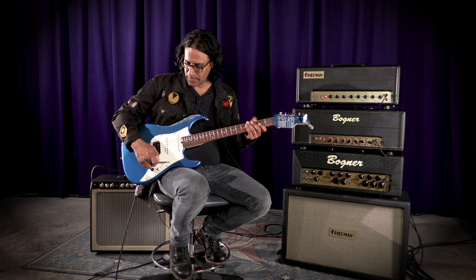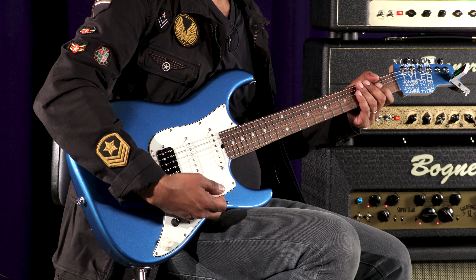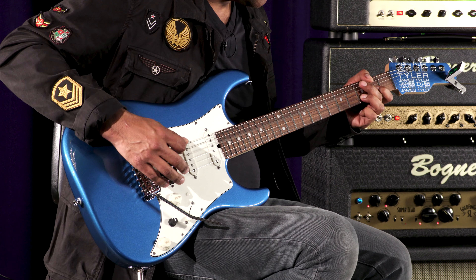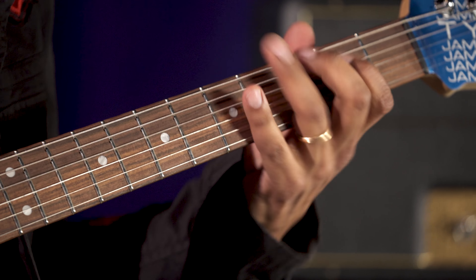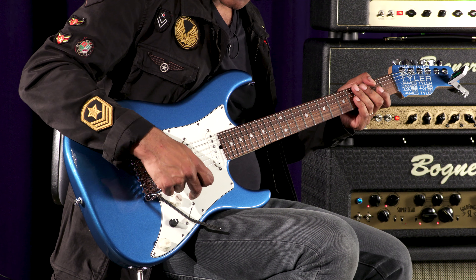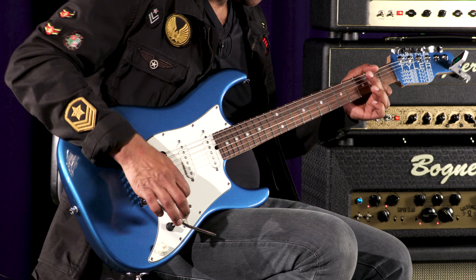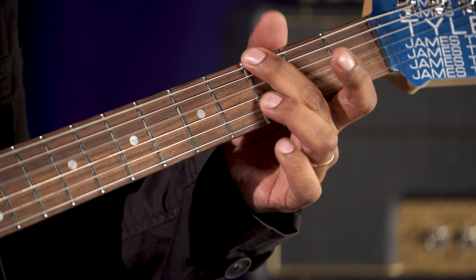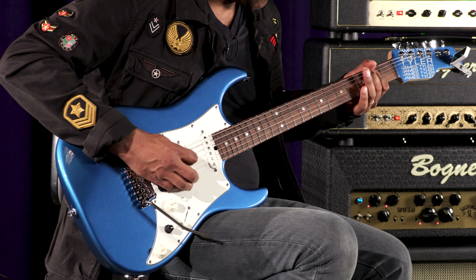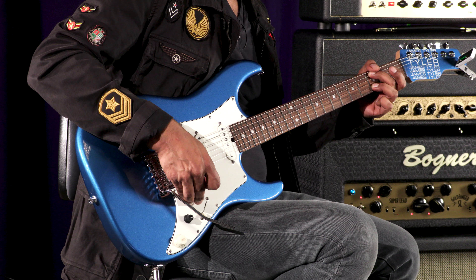Let's start with the bridge pickup. I'm going to use a gain setting on my Bogdan Helios 50 in the gain channel. You can hear it's a very full-sounding pickup. Now I'll play that with the preamp engaged at about 20% — you can tell it adds a lot of girth.